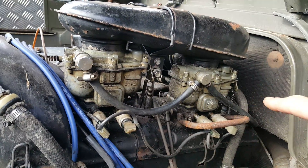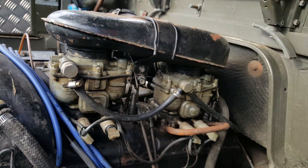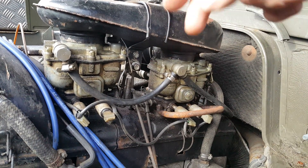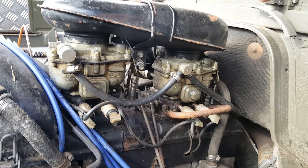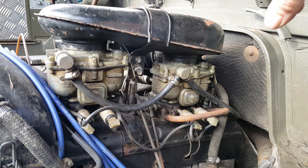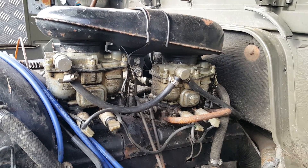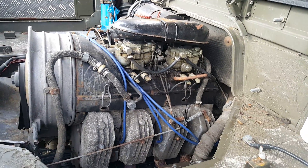We've got dual carburetors. They're kind of like Rochester dual jets - there's a two-barrel carburetor here and a two-barrel carburetor there. Zeniths, kind of like what you would find on a Porsche 356 or a Volkswagen. So I'm going to dig into this thing and figure out why it's not running.